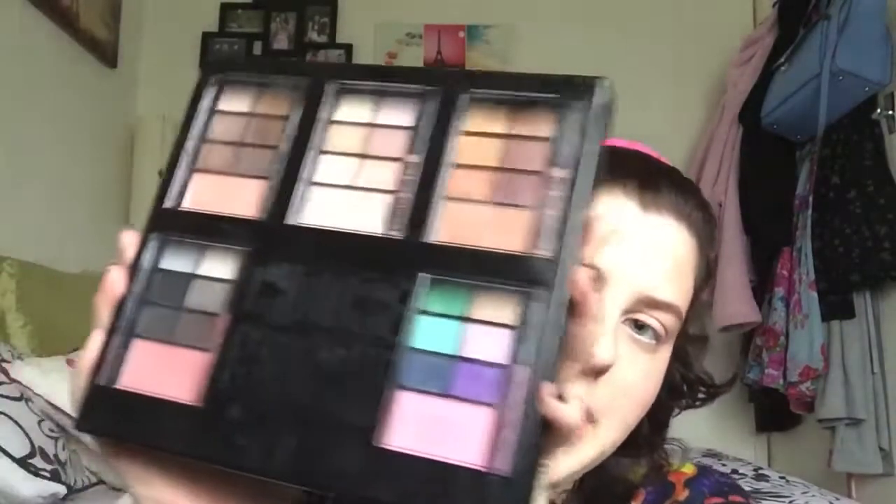Now I'm just going to prime my eyes with the BH Cosmetics eye primer. I've had this for more than a year — I got it at Christmas 2013 — and I still have plenty more left. Now that I've let my eye primer sit for a little bit — same as face primer, you want to let it sit so it doesn't crease throughout the day — I'm taking the Chi Chi big palette. I'm taking the top middle shade out; it's easier to do it that way.